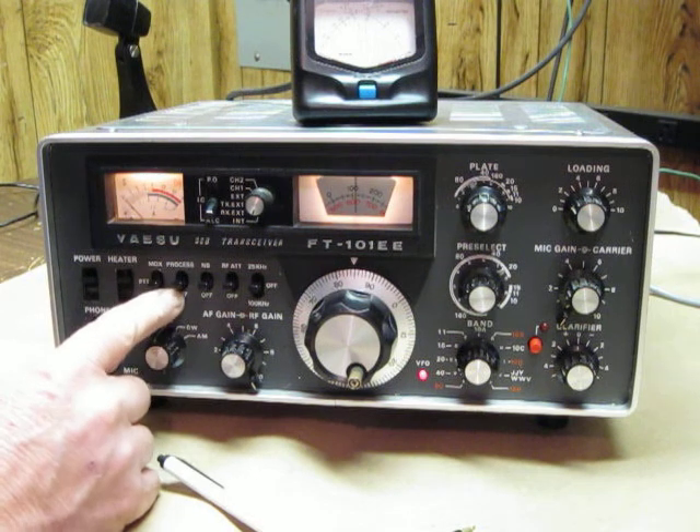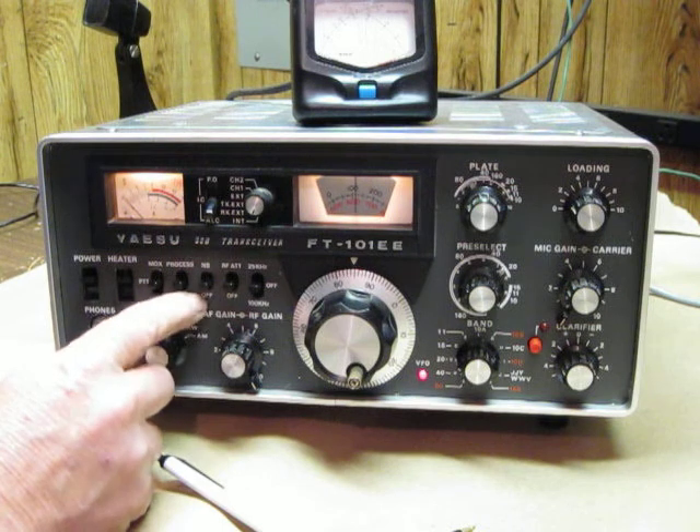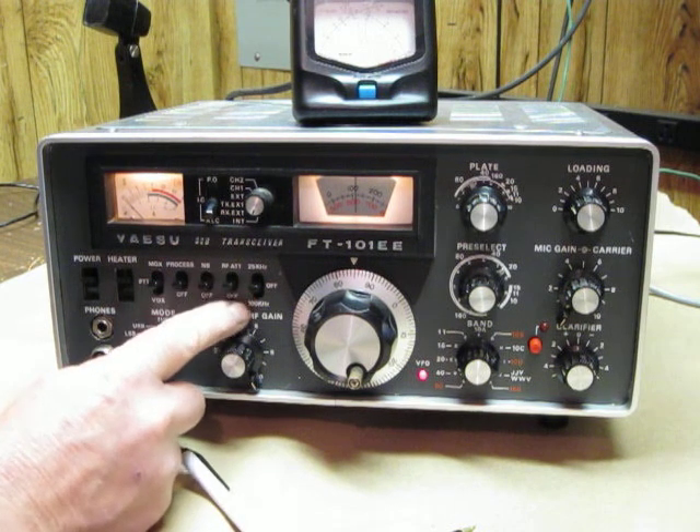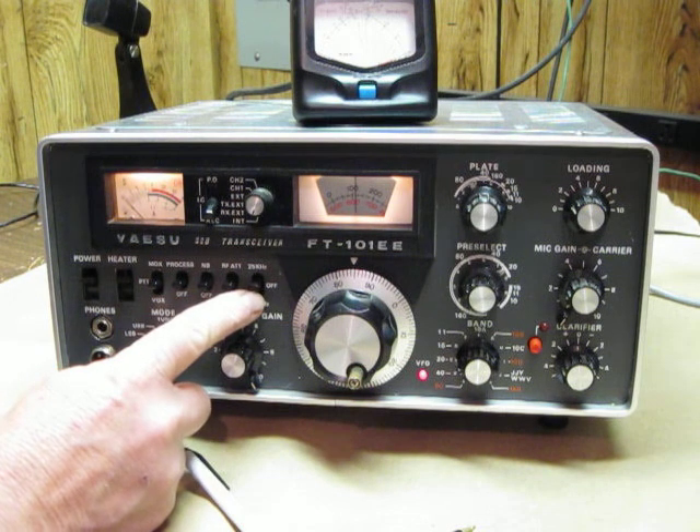The single sideband process needs to be off. The noise blanker needs to be off. The attenuator needs to be off, and the 25 kHz and the 100 kHz controls are in the off position.